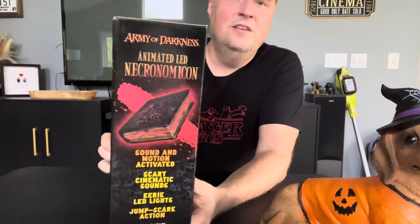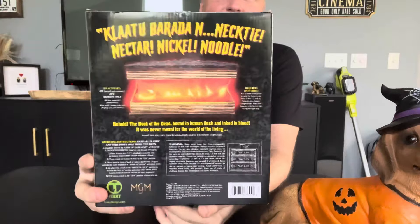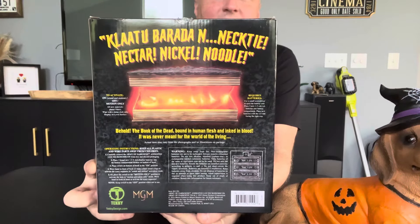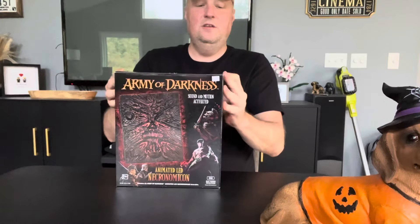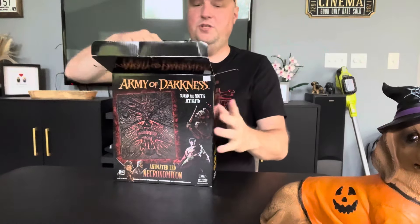But here's the box. Normally I don't show boxes, but the fact that it's officially licensed is notable. It's from Techie Toys — a big name brand. Very cool. It takes three AA batteries.